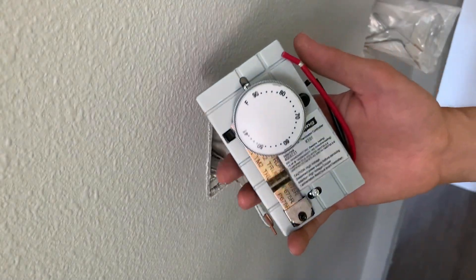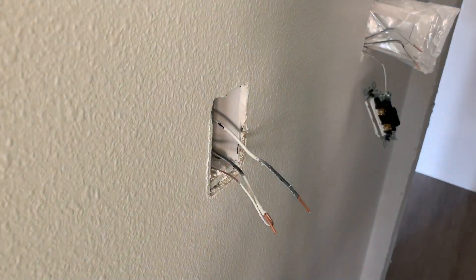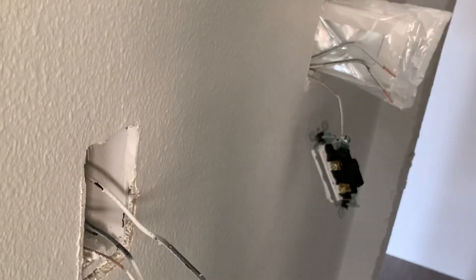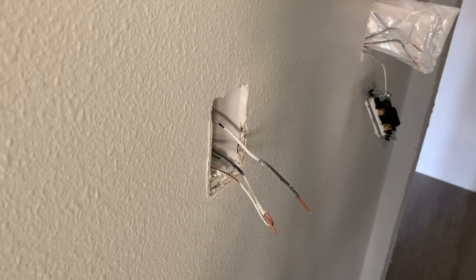Pop the cover off right there and make sure you have your Phillips bit ready to go. You can use a screwdriver or your drill.